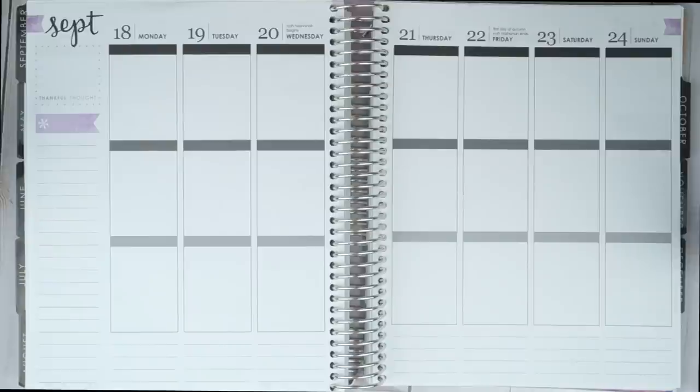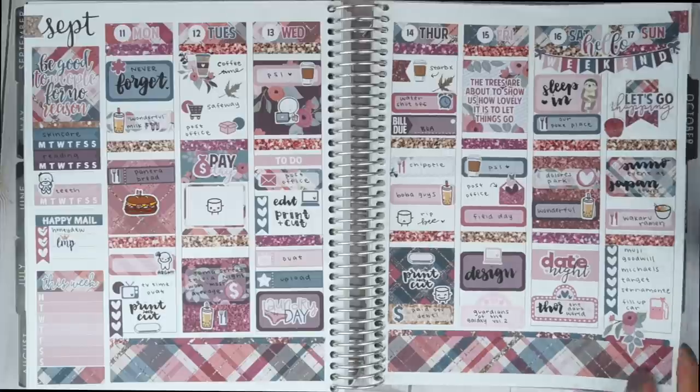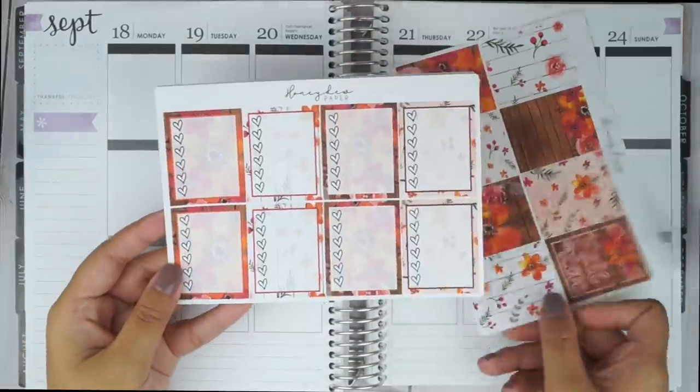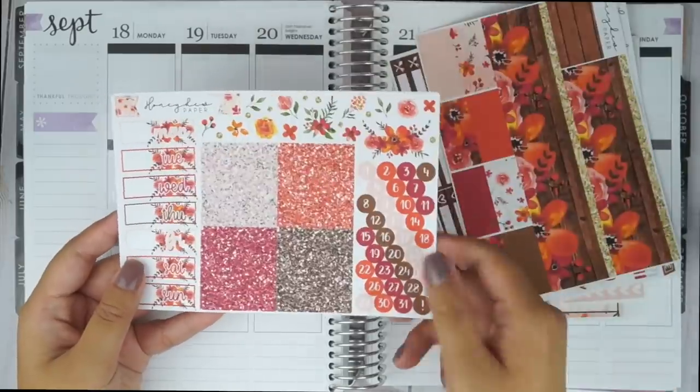I'm going to flip back and show you the previous week's spread. This was using a Little Miss Papery kit, and if you're interested in watching that video, I will link it in the card above. For this video, I will be using a fall kit from Honeydew Paper Shop.